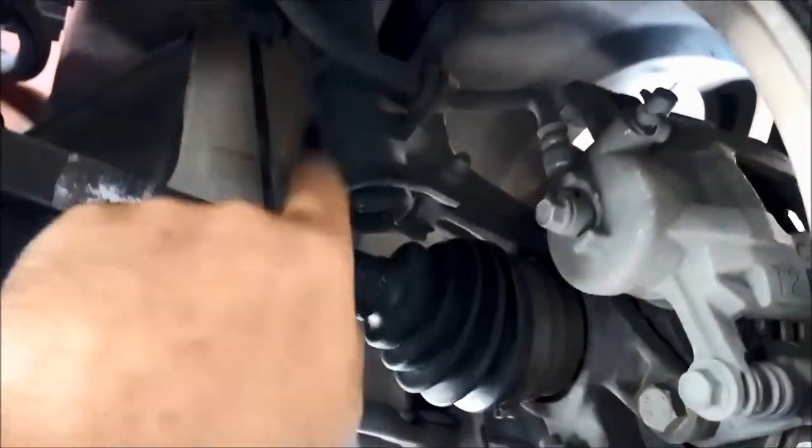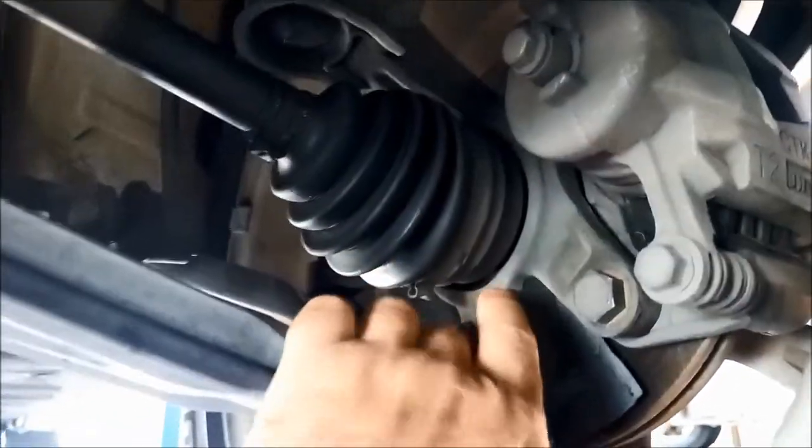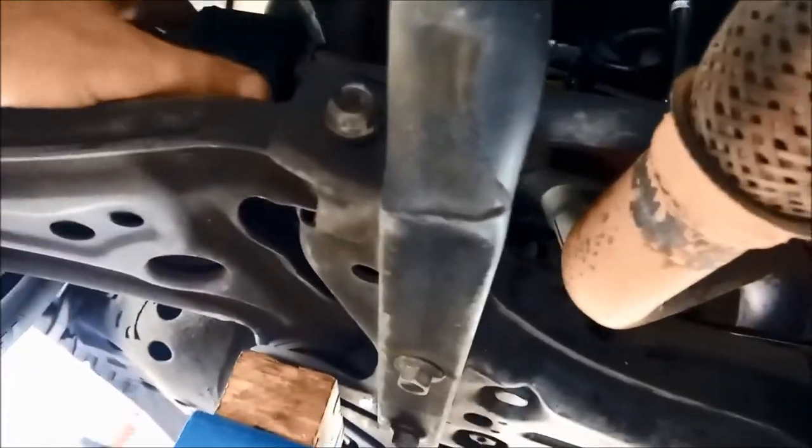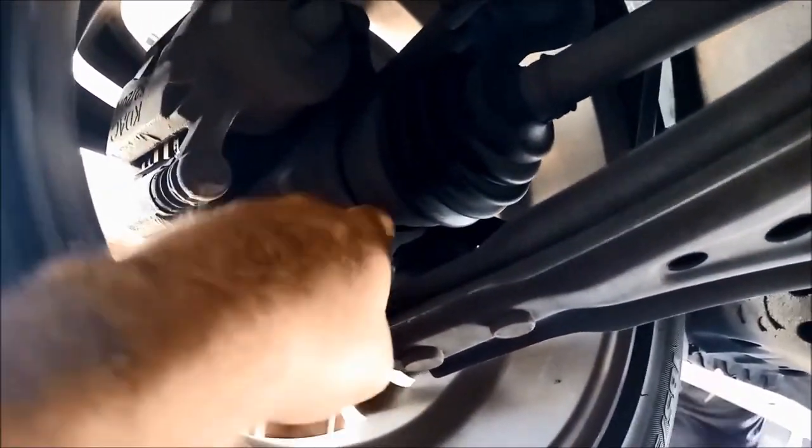So it looks like this CV is either worn too much and causing that vibration, or they've hit the shaft on something and bent it. That wheel bearing there looks okay. This shaft here looks to be running nice and straight, but the wheel bearing over here is real grumbly and noisy.